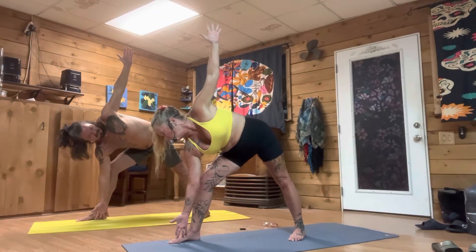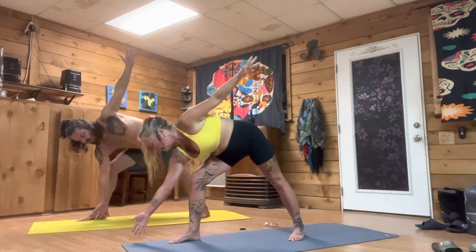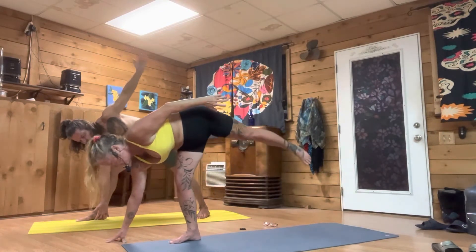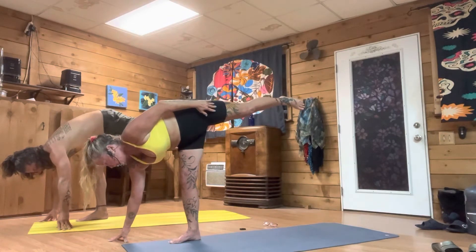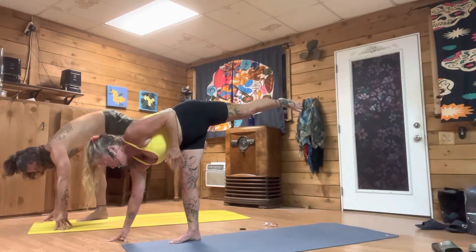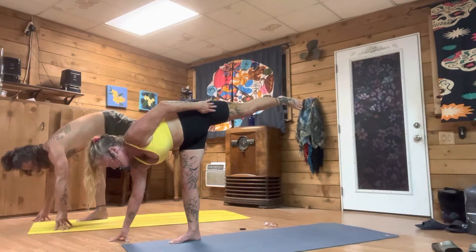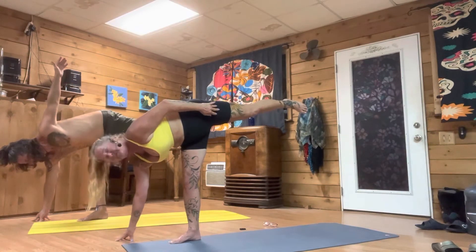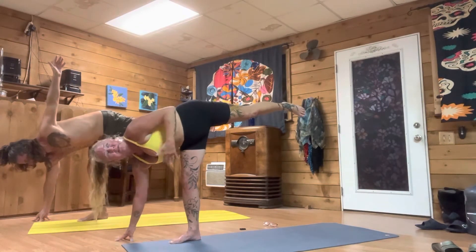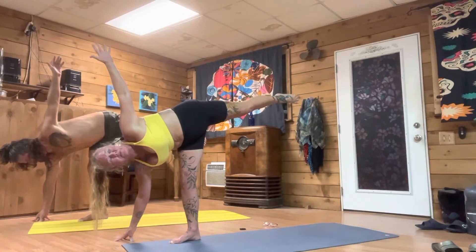Now you can look out a little bit to your right, just a couple of inches, and come up into half split. Challenging yourself, keeping a micro bend in your right knee. You can take your gaze towards the sky, you can take your left arm up towards the sky, you can breathe.